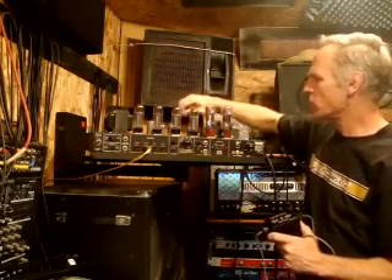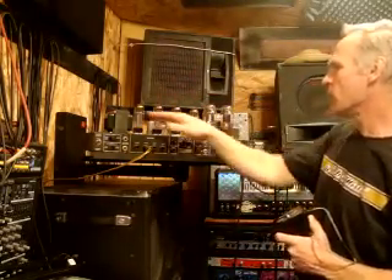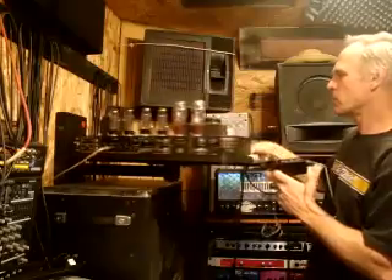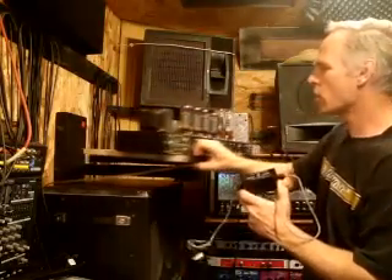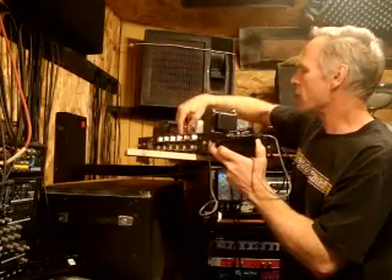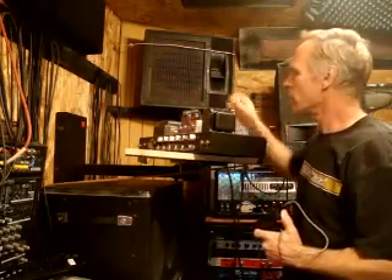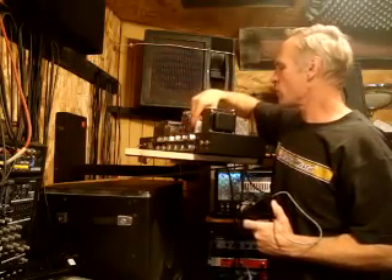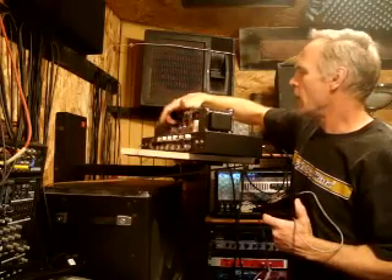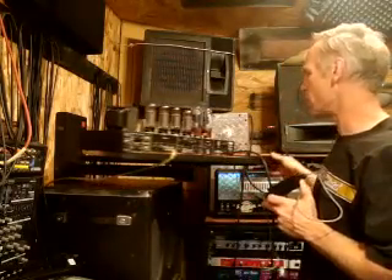Sometimes preamp tubes do malfunction. If your amp is crackling and you don't know what the problem is, it could be the power tubes, but it also could be the preamp tubes. The preamp tubes — let me spin this around for you — these are the little guys here that provide the gain stage of your amp. This particular Mesa has five preamp tubes, and if you think one is malfunctioning, you can just tap on it while your amp is on. You should hear either no noise or a clunky noise, and that could indicate a bad preamp tube.